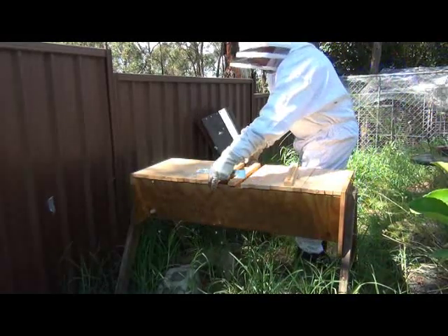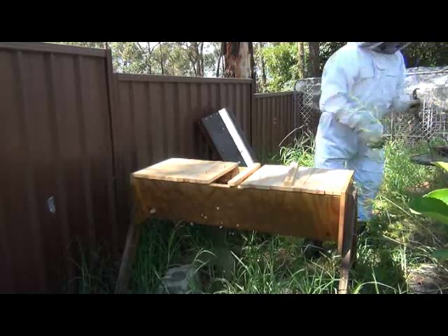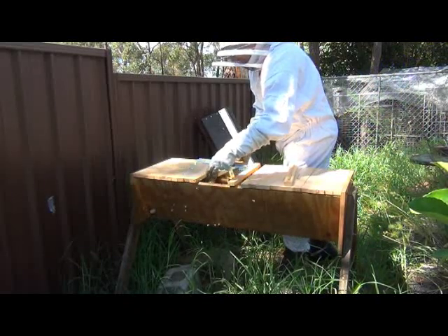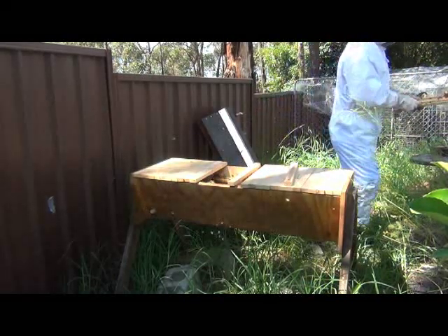I hope they haven't made too much mess in here for me to clean up again, but I bet they've made a start on it. Yeah, look at that - they've already started reattaching comb onto these bars.